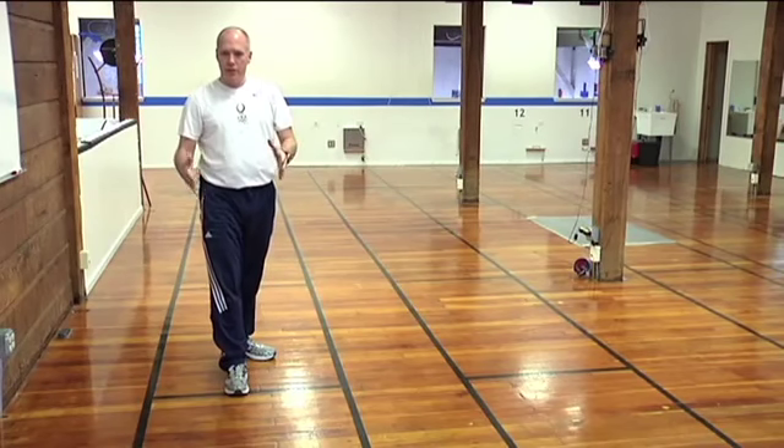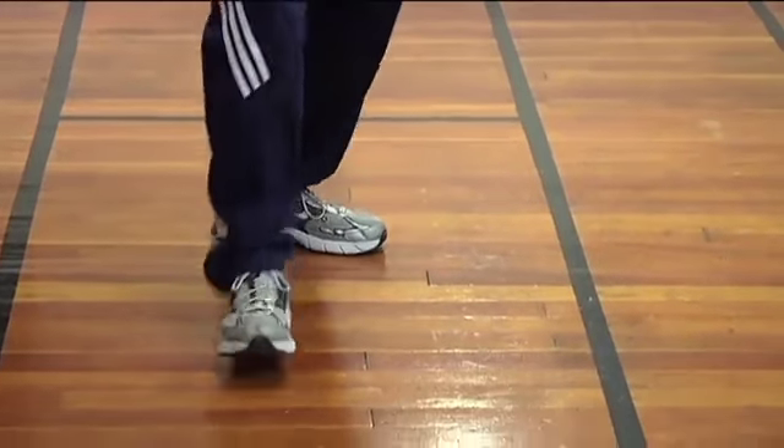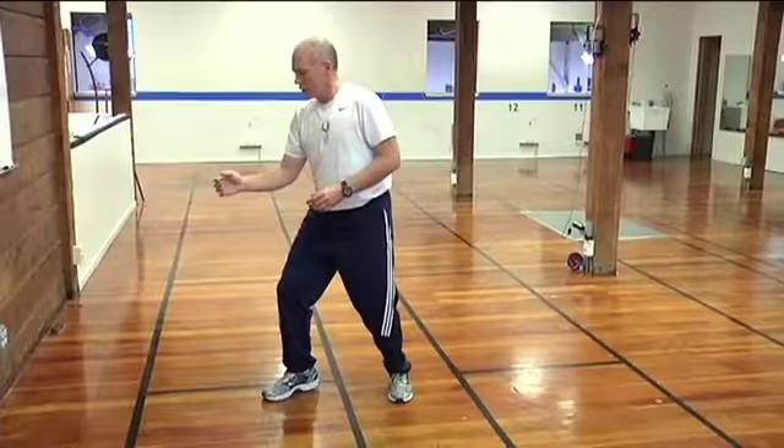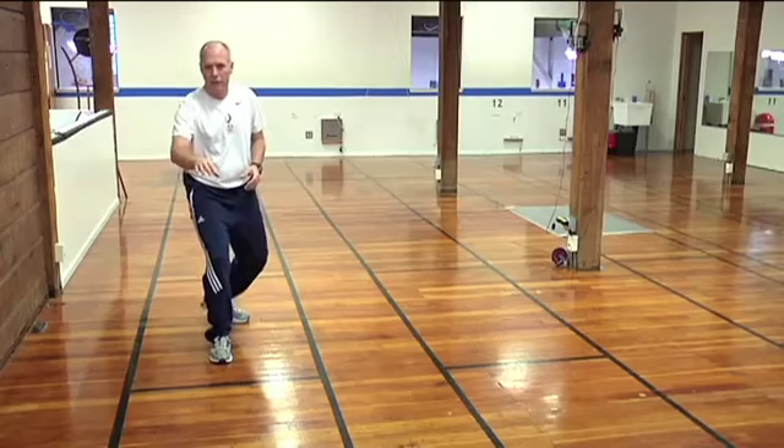Because of the strip's dimensions, fencing is a back and forth sport with very little circular movement. It's always just back and forth.